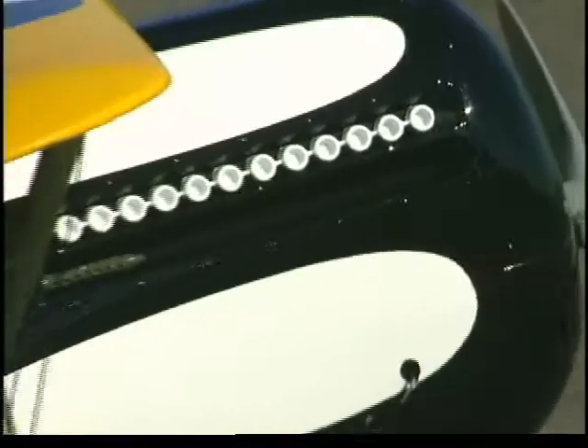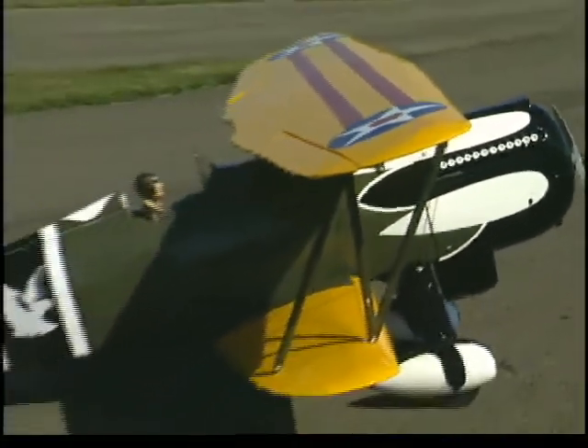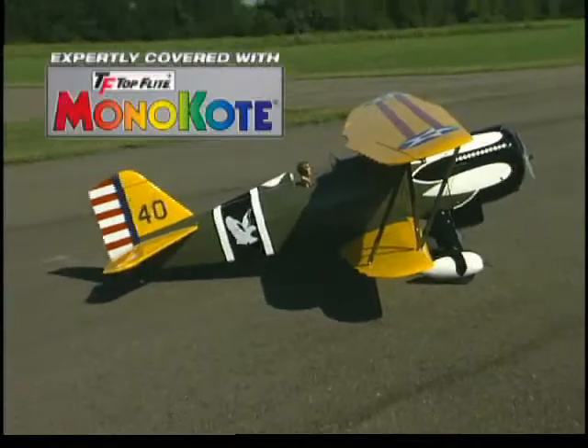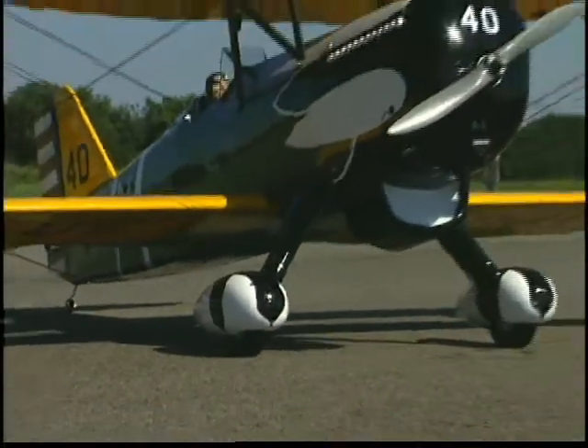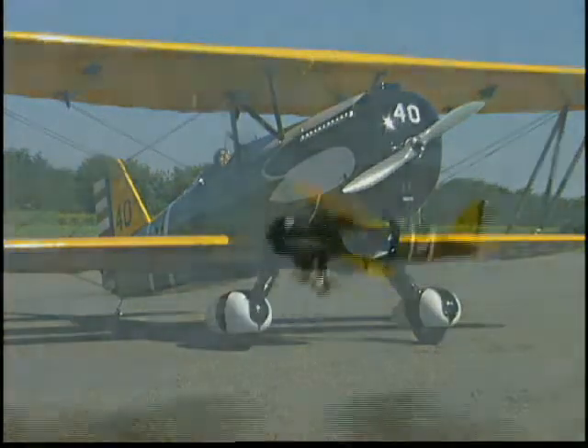Only the finest materials are used, including fiberglass, aluminum, and genuine Top Flight Monocoat covering. Here are the fiberglass parts we're talking about: the cowl, wheel pants, landing gear fairings, and cabanes — all painted to match the trim scheme.